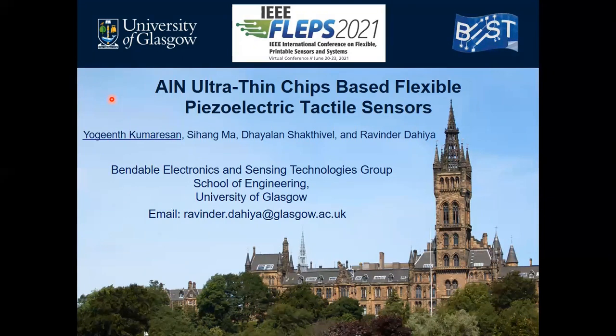Hello everyone, welcome to the presentation titled ALN Ultra-Thin-Chips-Based Flexible Piezoelectric Tactile Sensors. The authors are myself, Yogint Kumareason, Sihong Ma, Dyal and Shakti Wave, and Professor Daya. We are all from the Wearable Electronics and Sensing Technologies Group, School of Engineering, University of Glasgow.